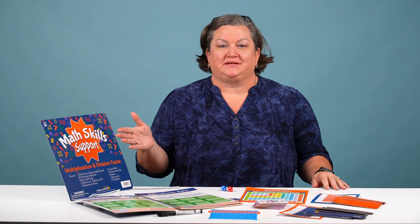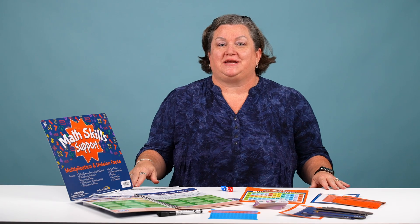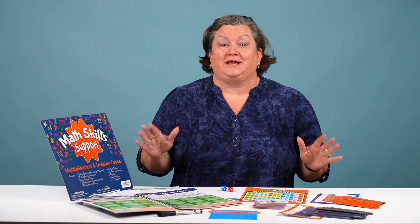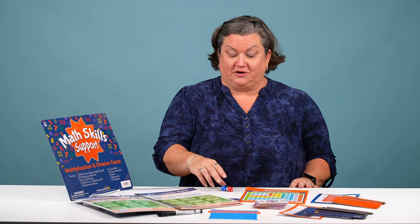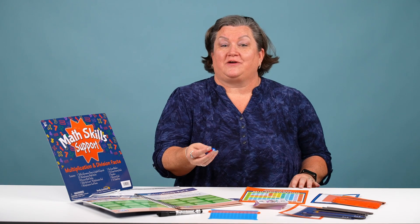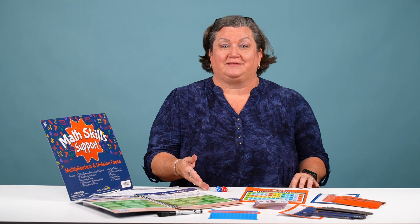This is our math skill support kit, which features the topic of multiplication and division facts. This is a great interactive kit that will help students master those multiplication and division facts. The first item in our kit are ten-sided dice — a great interactive way to have students practice their skills by simply rolling the dice and multiplying the numbers.